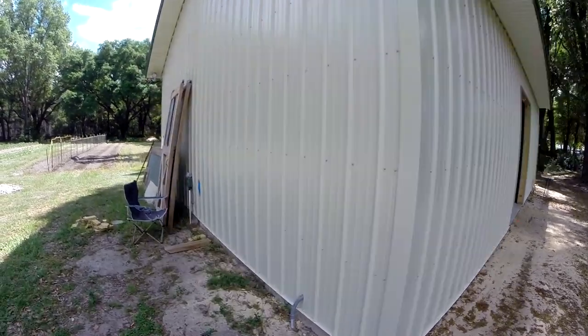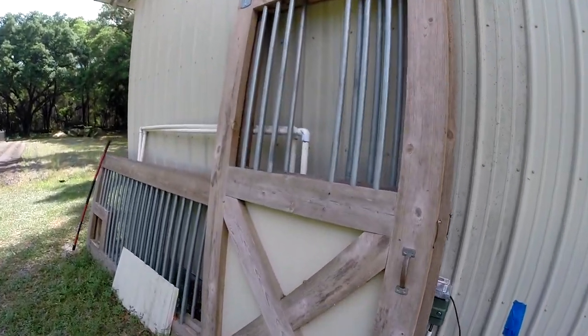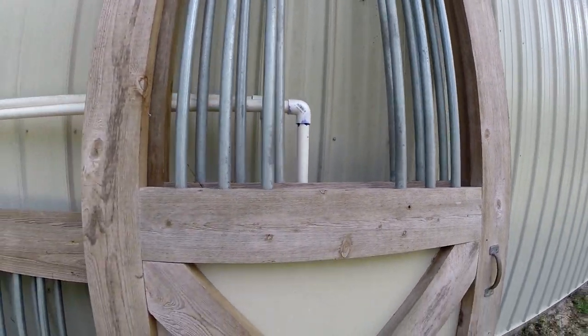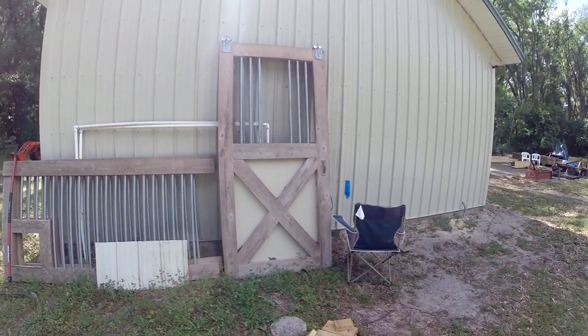Same rails, same doors. Here are the doors. I'm going to have to add some kind of plexiglass or something in here to seal it off, but basically it's eight foot by four foot doors, so they'll be eight by eight.